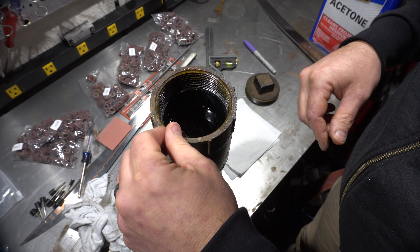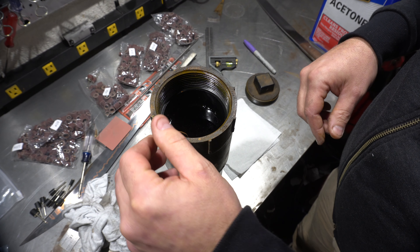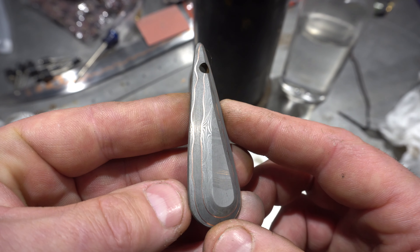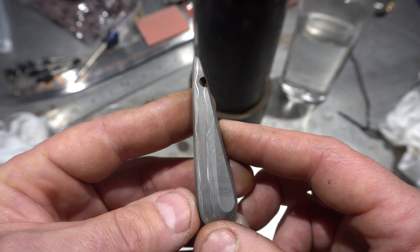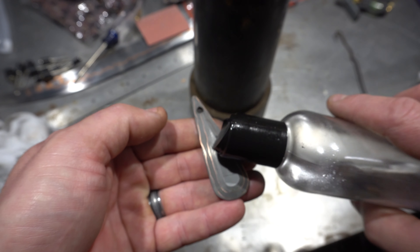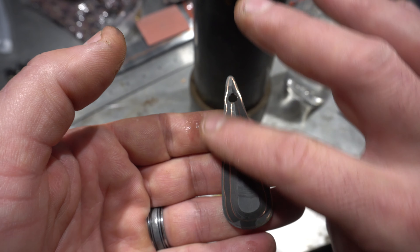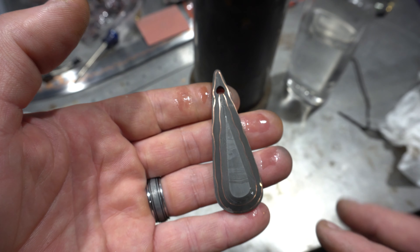We'll leave it in the ferric chloride for a couple of minutes. There it is after the etch — it's a little gray because it wasn't heat treated, but that's fine. I think it still looks really cool. Let's get some mineral oil on this and that will shine it up even nicer. Oh yeah, look at that — very cool.